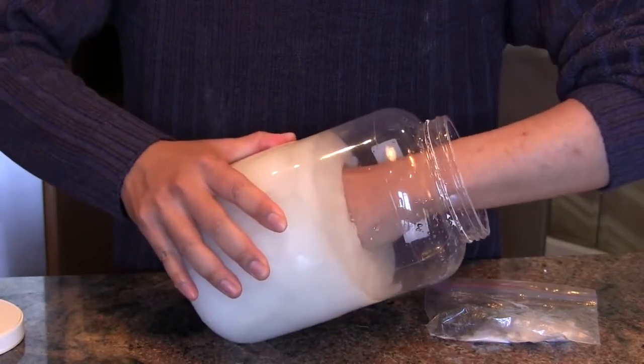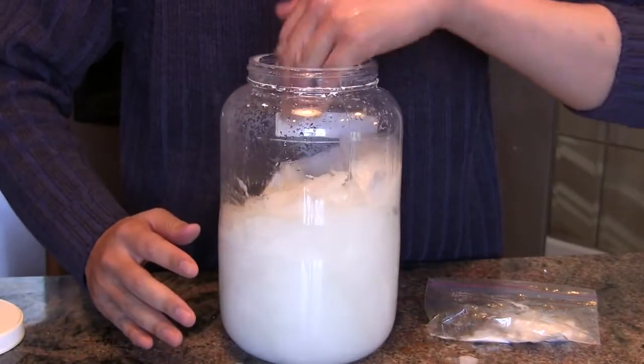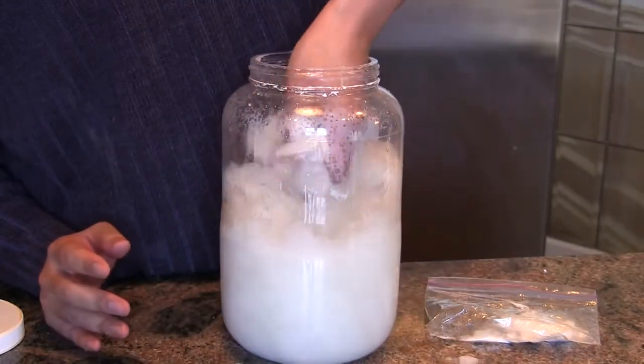Don't worry, I'm not trapped. The sodium acetate is still fairly warm and is thus soft enough for me to pull my hand out. It has the consistency of ice cream.